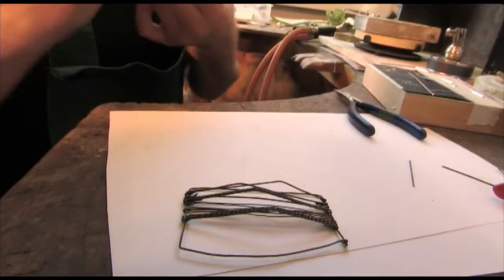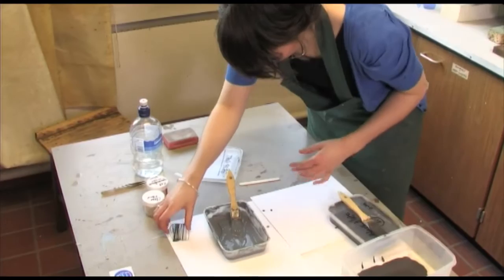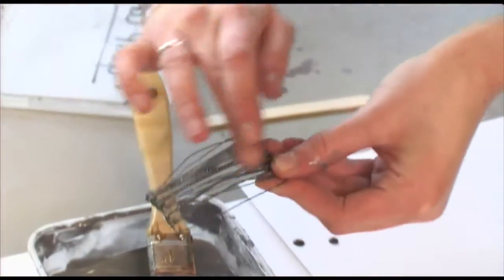The brooches that I'm making are made from steel and iron binding wire. Binding wire is normally used to tie together two pieces of precious material, but I'm going to use this as the main focus for my work.